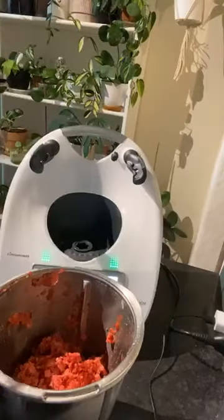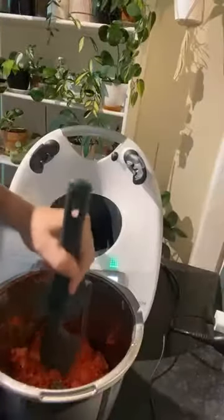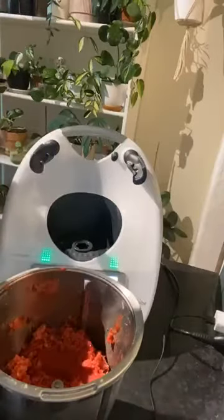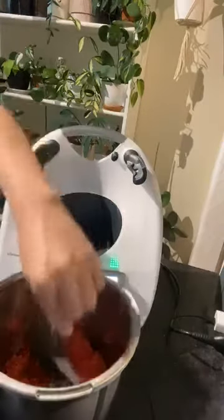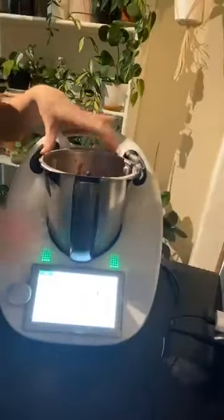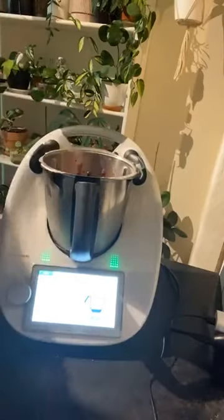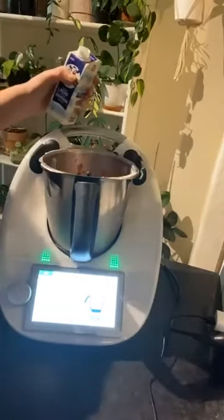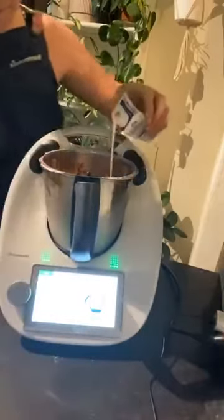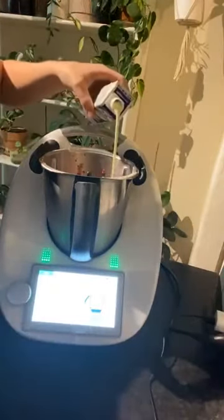And it's just saying to insert the butterfly whisk, which is good for whipping cream, ice cream, egg whites, cakes and things like that. Make sure that's nice and secure. Now your cream — it's saying 120 grams of pouring cream, just tear off my scales.